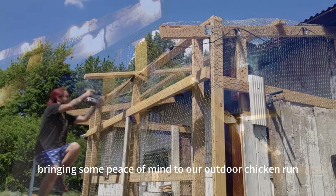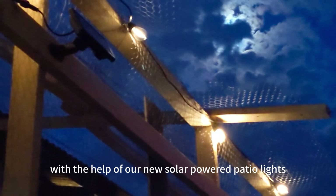Today we're bringing some peace of mind to our outdoor chicken run with the help of our new solar-powered patio lights.